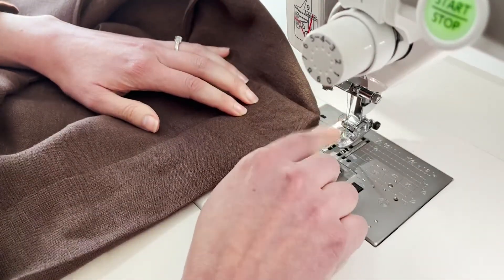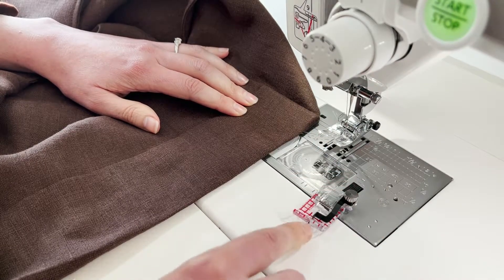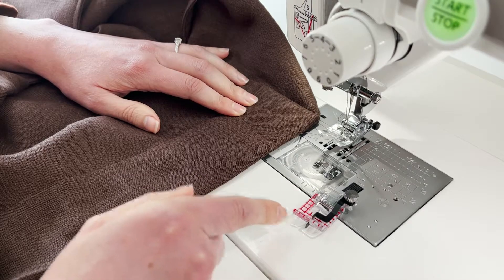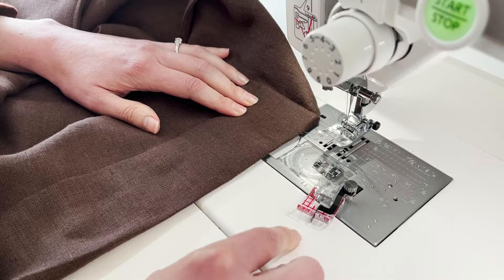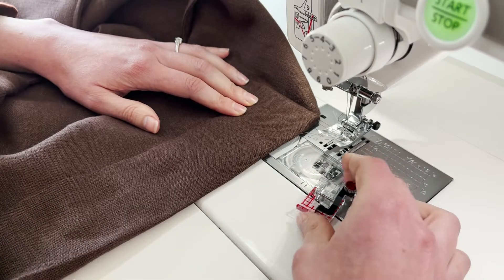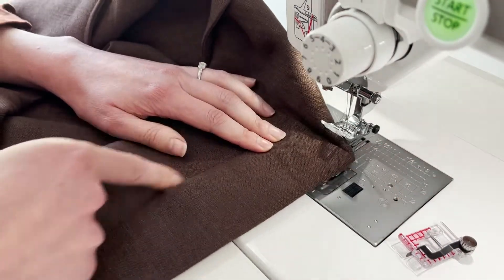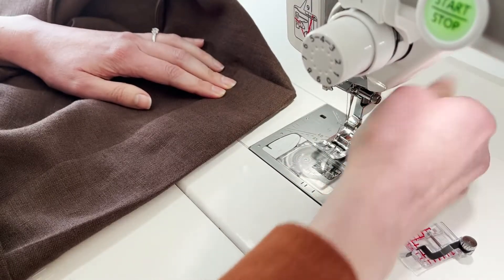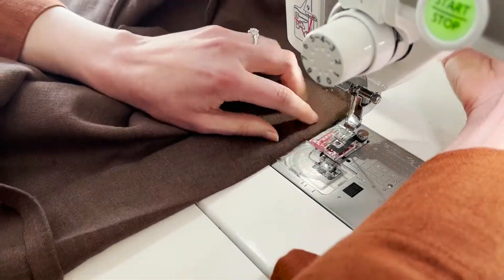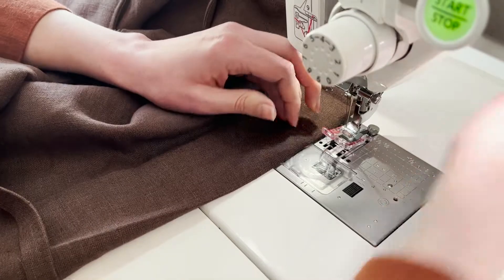So I want to switch my foot to a stitch in the ditch foot. I have one that's actually a quilting foot that I love for this. You'll have some kind of foot that has some kind of guide, and what you'll want to do is make sure that your needle is just totally lined up with the guide and then that guide is going to be right along your seam line. So I'm going to switch from my regular foot to my stitch in the ditch foot.